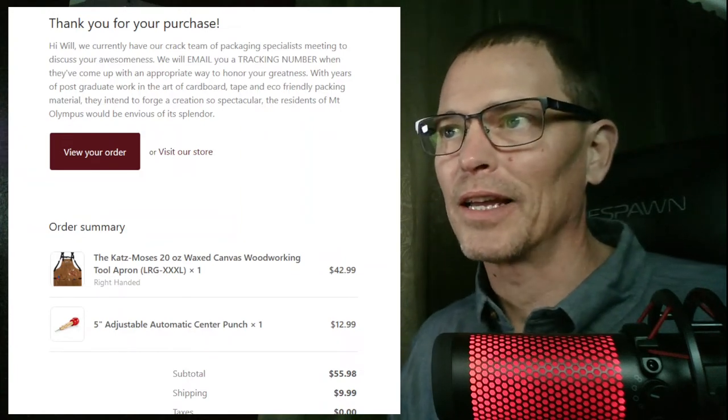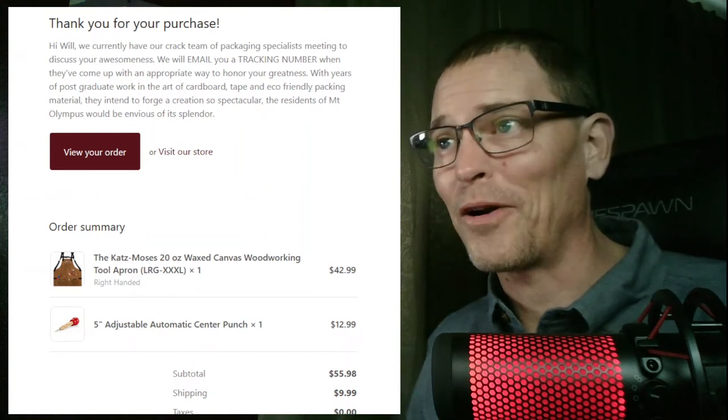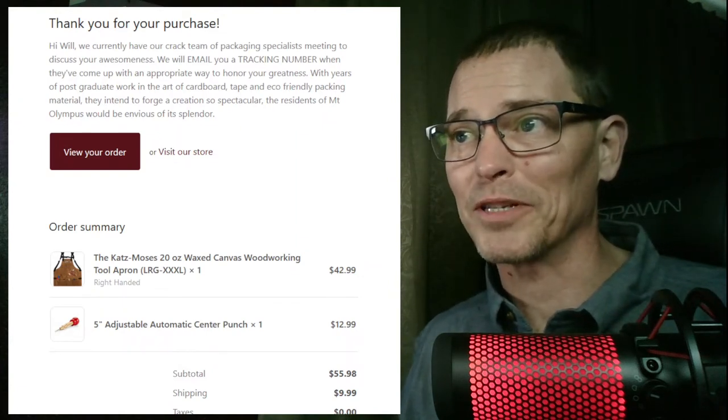It says, 'We currently have our crack team of packaging specialists meeting to discuss your awesomeness.' That's a little tacky, but you get what I'm saying. 'We'll email you a tracking number when they've come up with an appropriate way to honor your greatness. With years of postgraduate work in the art of cardboard, tape, and eco-friendly packaging material, they intend to forge a creation so spectacular the residents of Mount Olympus would be envious of its splendor.' I know every company has these automatic emails and there's a choice on how to word them. This small company made a choice to word their automatic email in a way that catches your attention and has a personal touch to it, and even though everyone gets the exact same email, it was still a choice they made — and that meant a lot to me.